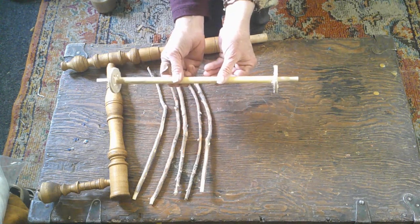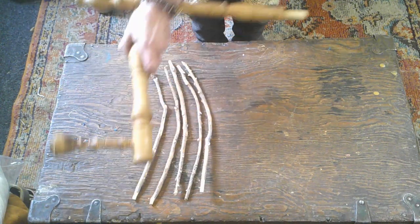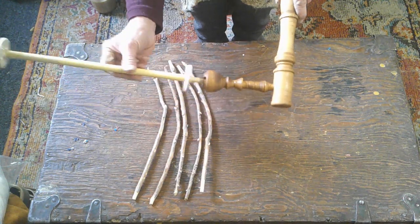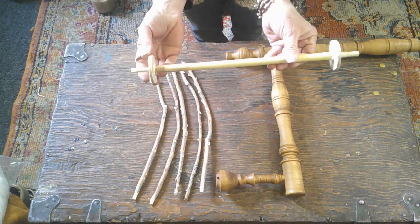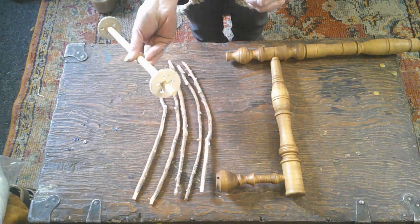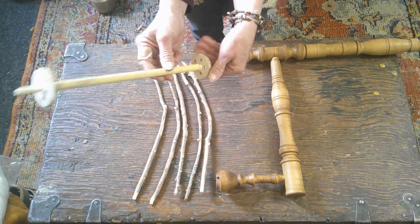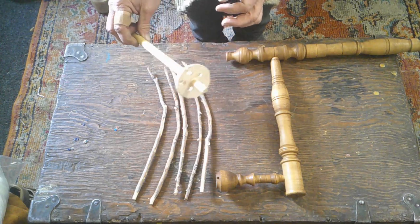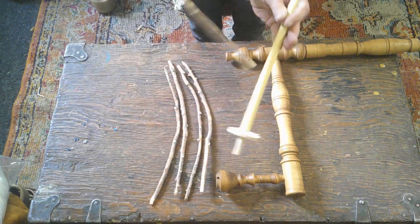This was a piece of dowel that I had. I carved down one end so that it would fit snugly in there, and then I took thin plywood — which I always have on hand because I love working with it — and drilled the center hole. I had to carve down the dowel to fit that hole, and then I used a smaller drill bit to put five holes around each piece of thin plywood so the branches would slip into it.